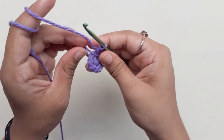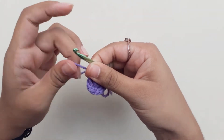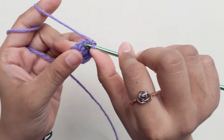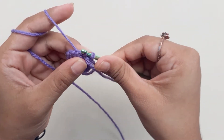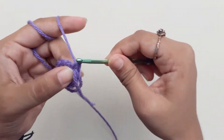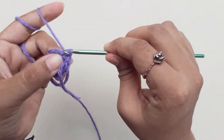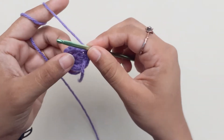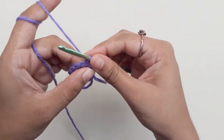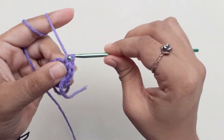Place your marker again. Next row, you'll do an increase in every second chain, and an increase into the same. Repeat this for the entire row and you should finish with a total of 18 single crochets.